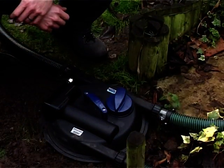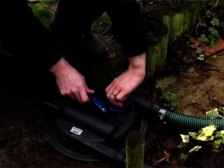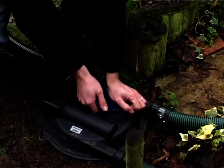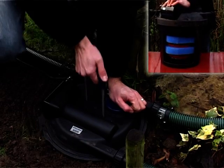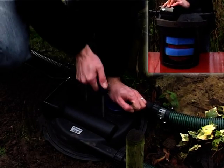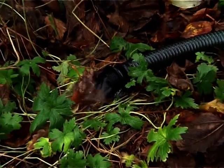FilterClears are exceptionally easy to maintain. EasyClean technology means the foams can be cleaned without needing to remove them from the filter. The integrated cleaning handle is pulled up to squeeze the collected waste from the foams, which is then flushed out of the waste outlet away from the pond.